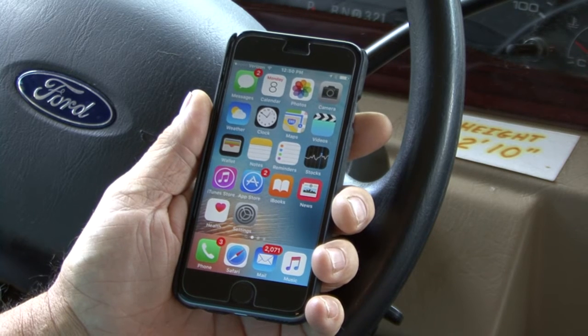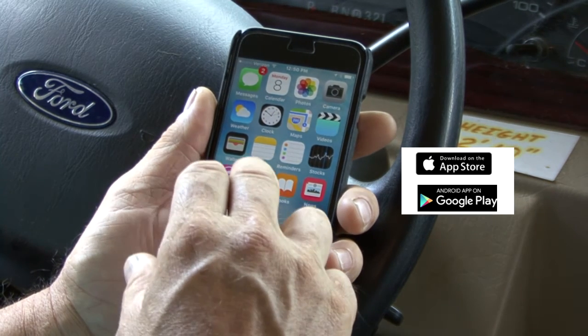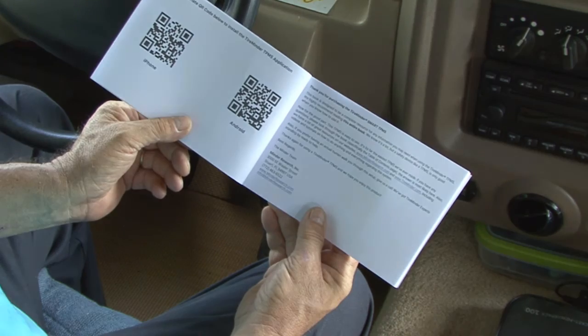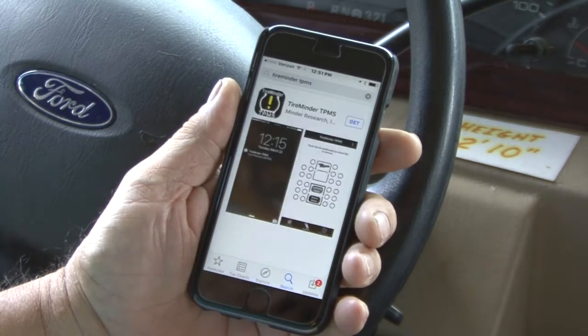Download the TireMinder TPMS app from the Apple App Store or Google Play Store. If you have a QR code reader, simply scan the appropriate QR code on the front inside cover of the manual. If not, go to your app store and type in TireMinder TPMS.